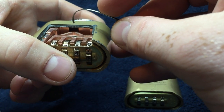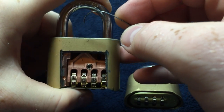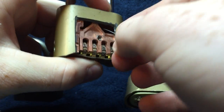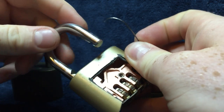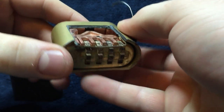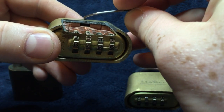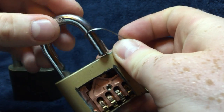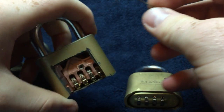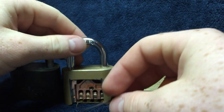Let me demonstrate that for you. This arm goes up and that opens the shackle. I've seen people do this online with picks where they're going in sideways and fishing around for these little fingers right here.